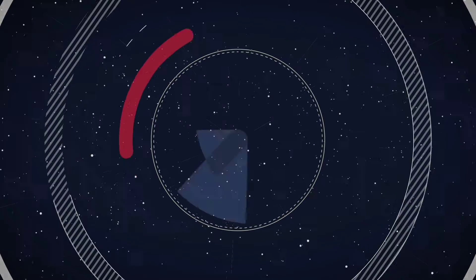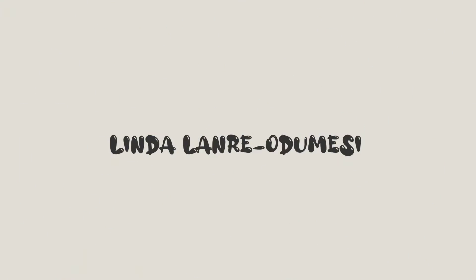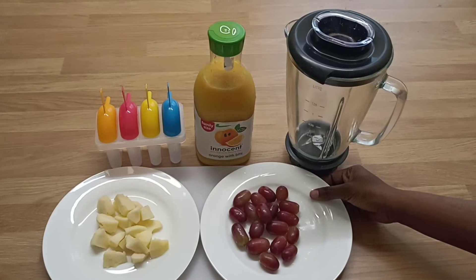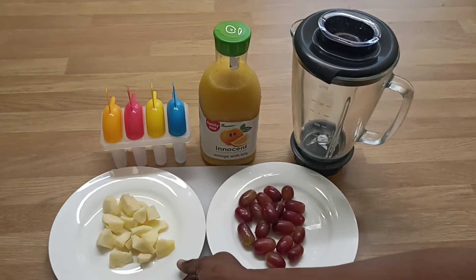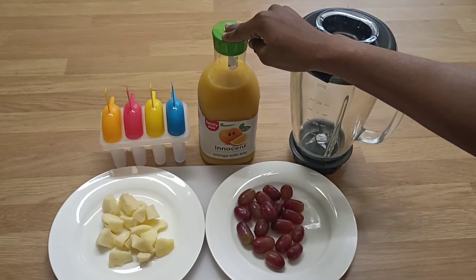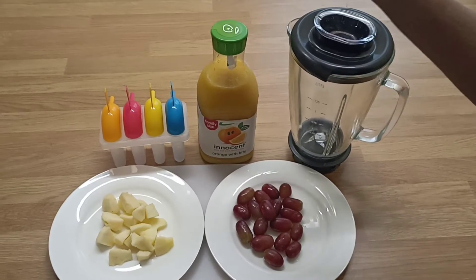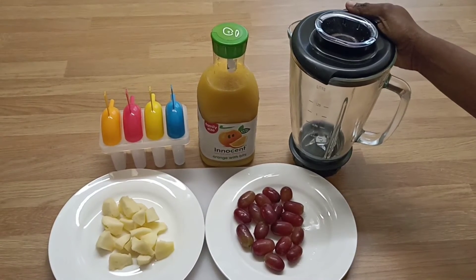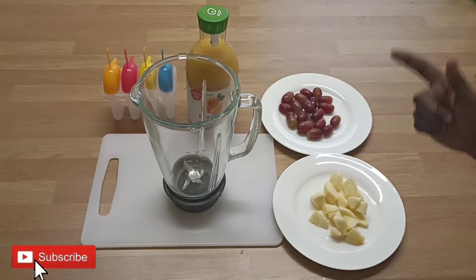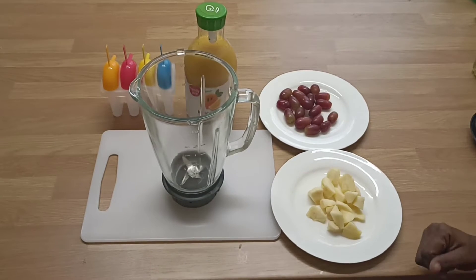For this recipe we'll need some grapes, some apples, 100% orange juice, the blender, and the popsicle mold. I've got this four-in-one popsicle mold.